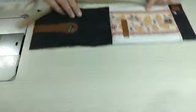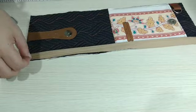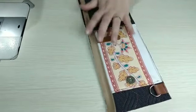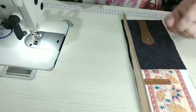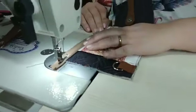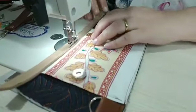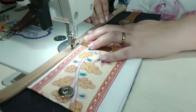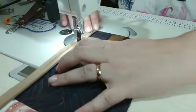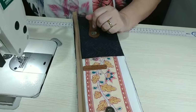Vamos posicionar o zíper aqui — frente dos dentinhos pra frente do nosso trabalho. Deixa sobrar um pedacinho aqui pra a gente colocar o nosso cursor. Antes, vou trocar o pezinho calcador pro calcador de zíper. Alinhei bem o meu zíper com a lateral do corpo da peça. E agora vou passar a costurinha bem próximo aos dentinhos. Se a sua máquina é doméstica que pode posicionar a agulha, você bota ela toda pra esquerda. Fica um acabamento bem melhor quando a gente faz com o pezinho do zíper.